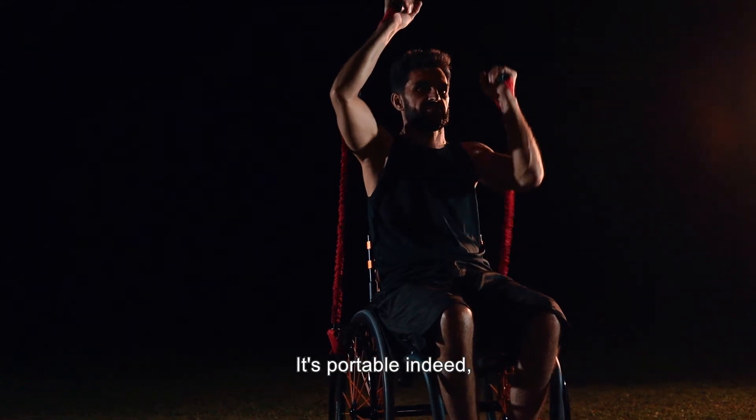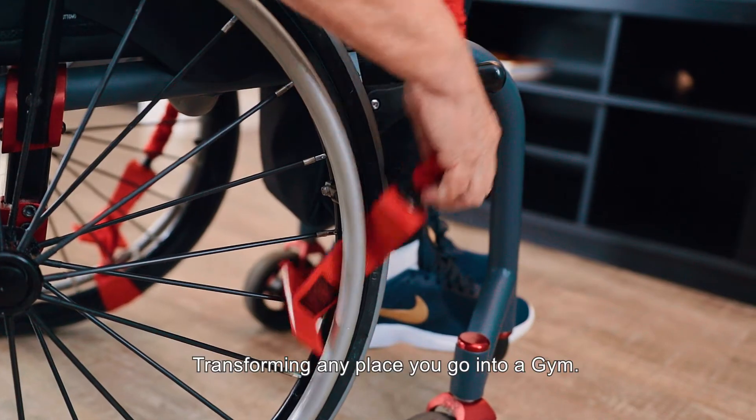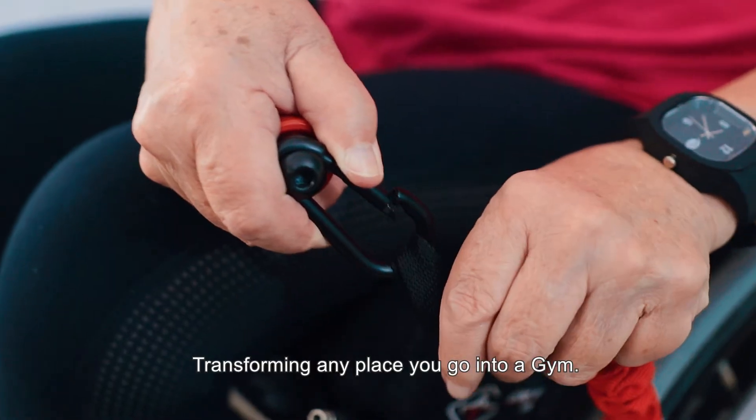It's truly portable — with the same benefits of weights, without them. Transform any place you go into a gym.